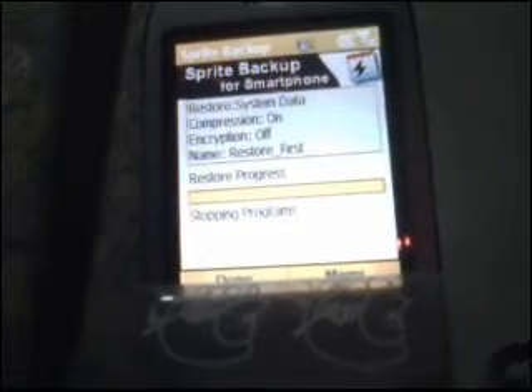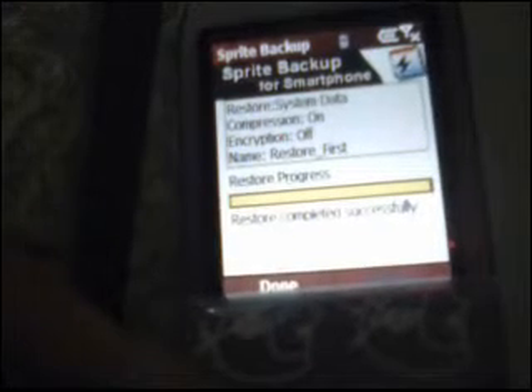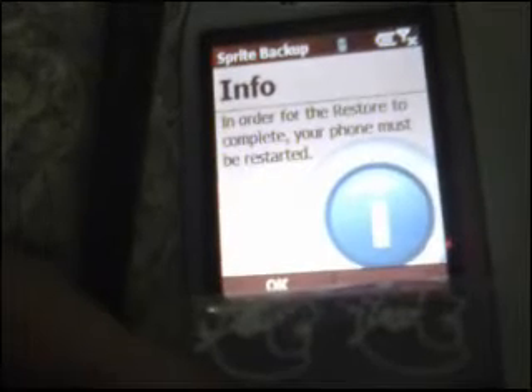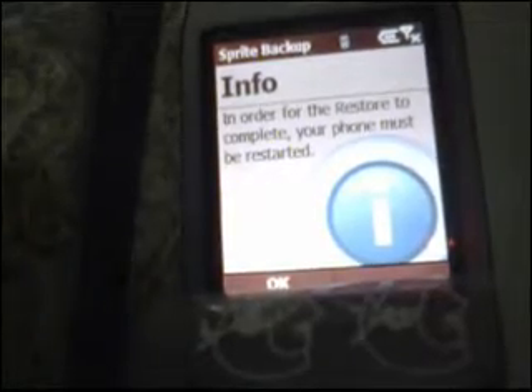The restoration process takes a little while, so I'm going to skip it and come right back. Once the process is done, you'll hit Done, and then it'll prompt for a restart — you'll press OK and the phone will reboot itself.